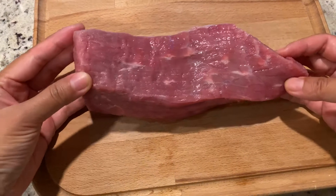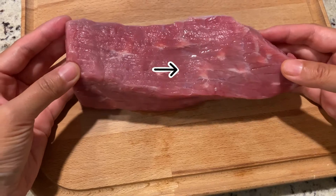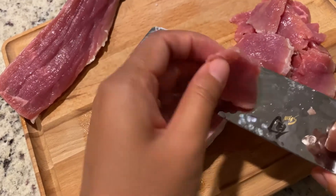For the beef, we're going to make it as tender as possible. You can easily identify the direction of the grain — just look at the lines in the muscle. If you cut along it, it's going to be very tough. And if you cut against it, perpendicular, it'll be tender.